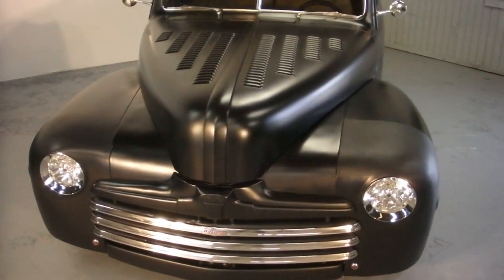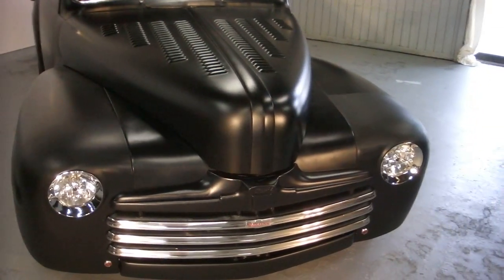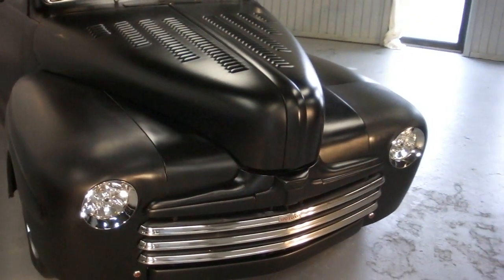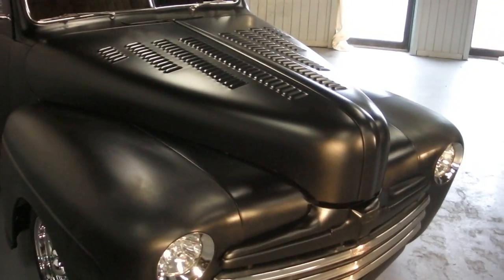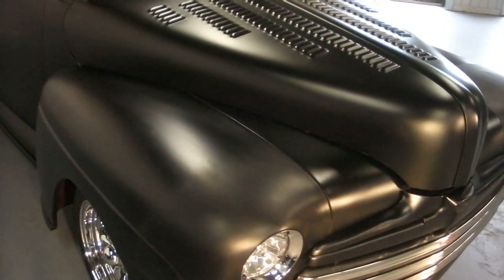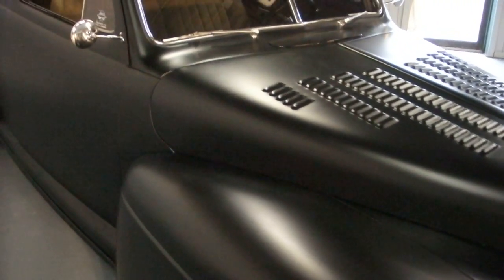It's an all steel body. All the headlights have been just put in — they're all frenched in, LED style. It's got all little marker lights and hood louvers. It's got a Camaro subframe in it, so it's got a 350 Chevy in it with a three speed trans.